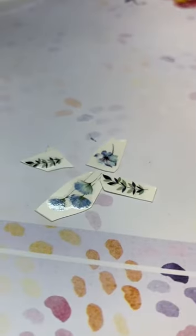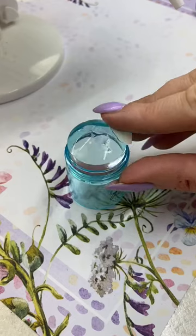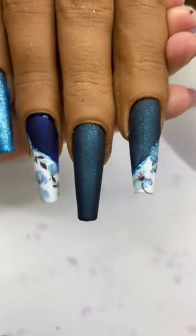Water decals are super easy to apply. You cut out the shapes that you want, dip them in some warm water, and then one of the methods is to put them on a clear stamper like this — a nice clean one — stamp it down into the dispersion layer of your gel polish, and you are good to go.